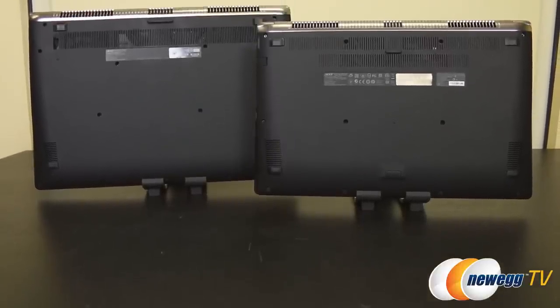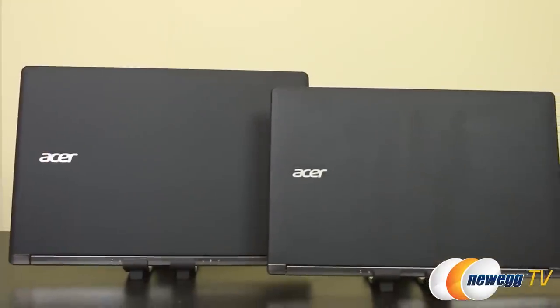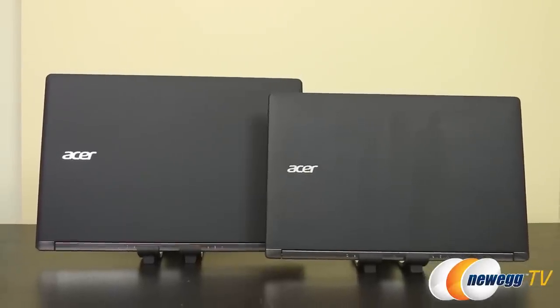For storage you can choose to have a 256 gig SSD and a 1 terabyte HDD, or opt for just the HDD in either model.